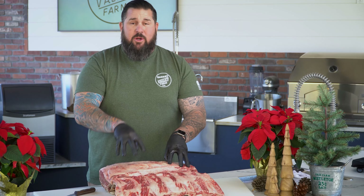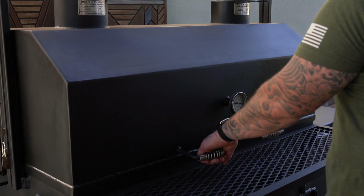So we're going to do this for you. We're going to show you how we cook it. We're going to put it on our Santa Maria grill, but there's a thousand different ways to cook it — you can put it on your grill, you can put it in the oven. But today we're going to show you the Santa Maria style. I hope you guys enjoy.